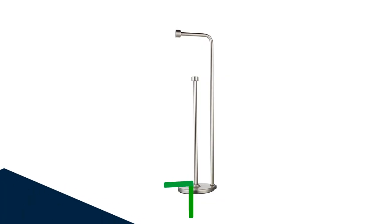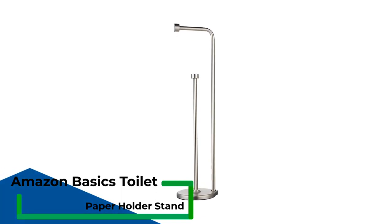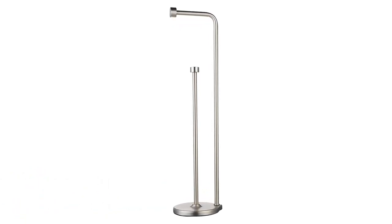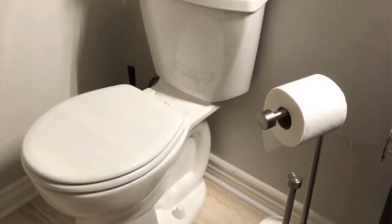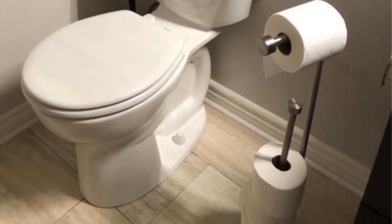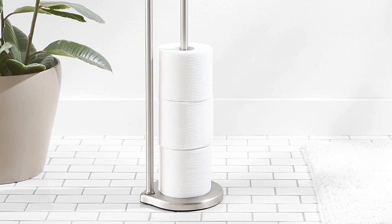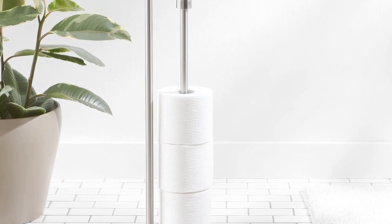Number 2: Amazon Basics Freestanding Bathroom Toilet Paper Holder Stand. Just like our best overall pick, this minimalist toilet paper holder from Amazon Basics is a great option for renters or anyone looking for extra storage for their backup toilet paper rolls. It can store up to five rolls — four in reserve and one dispensing. This unit has a sleek vertical design with a brushed nickel finish which should pair well with most bathroom decor. The weighted base gives it plenty of stability, and unlike some other freestanding units, it's not going to tip over when you tug on the roll.